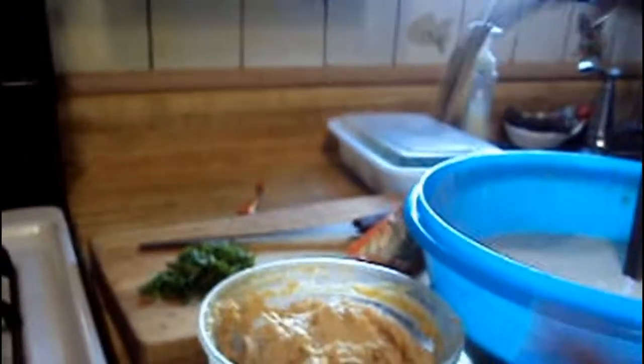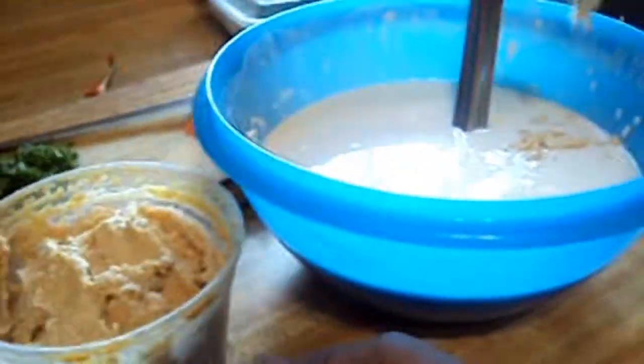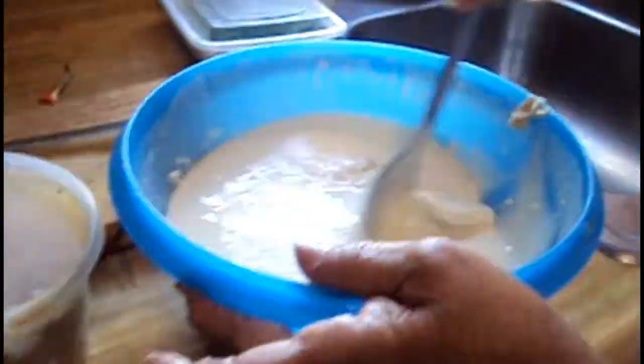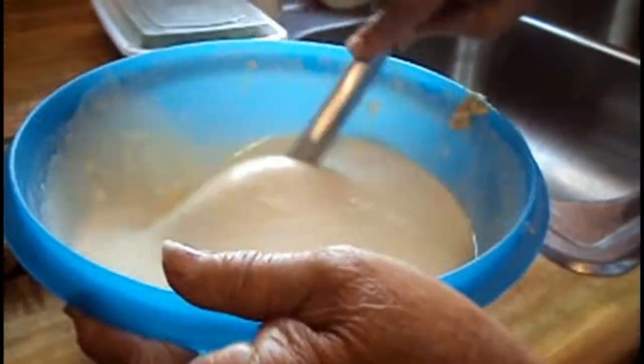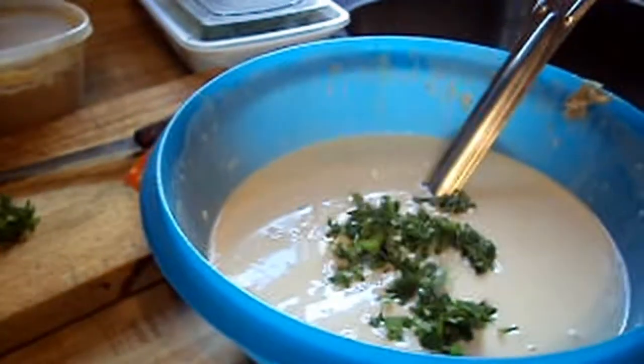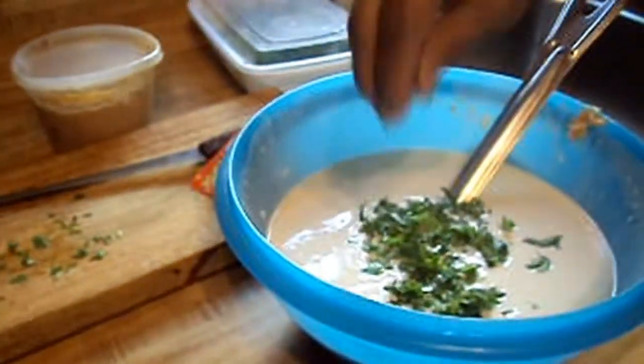Add your garlic paste and mix well. If you don't have garlic paste, you can substitute with garlic powder. Add your cilantro to your batter and mix well. You can add just two teaspoons of cilantro, but if you really like cilantro, you can add more.